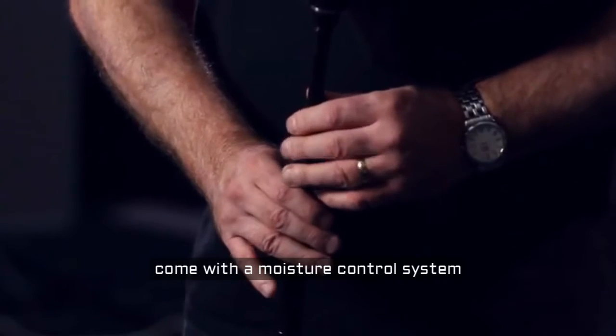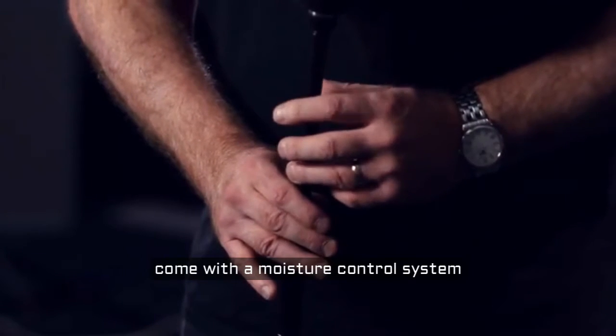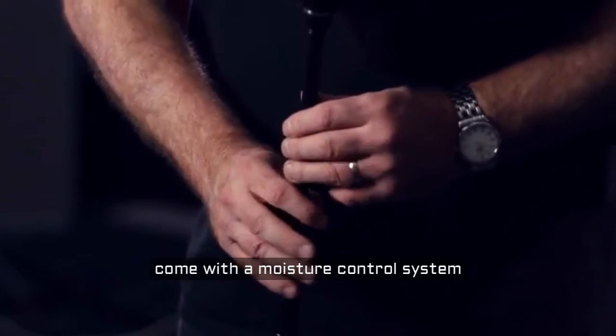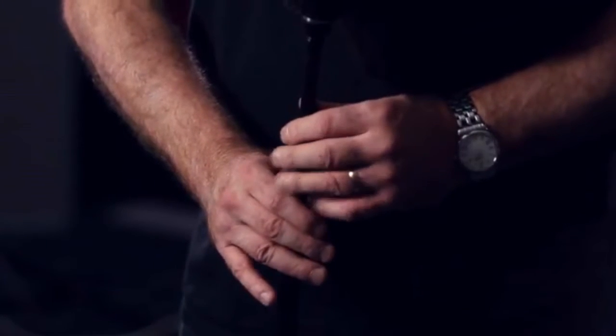Usually a mouth-blown set comes with its own issues in terms of moisture, but there is a moisture control system built into the pipe which makes it much easier to play for longer. They're great fun to play — really once you lock in they're there and you can play some great music on them.